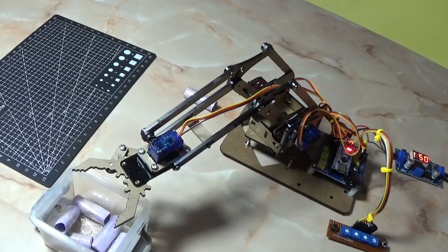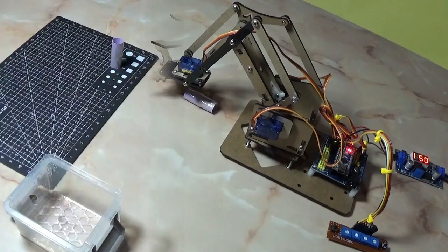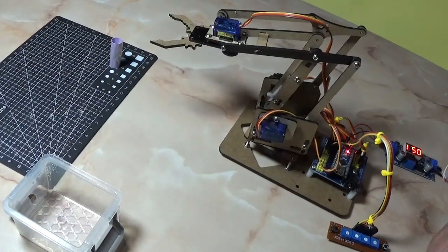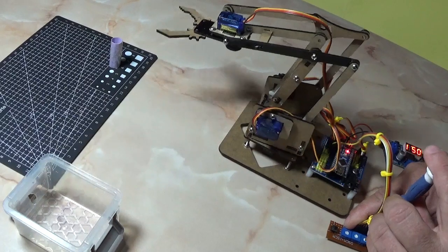All the speeds use the ramp value component. Now let's test the arm without the ramp value. Now check the arm without ramp analog value on the servo motors.